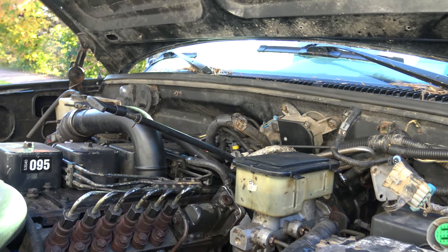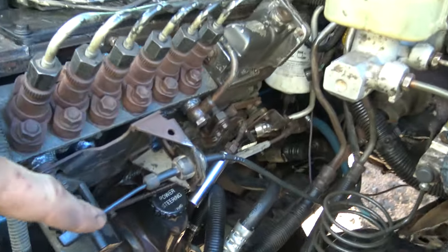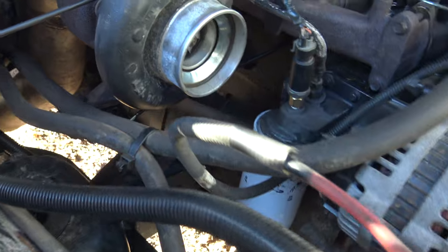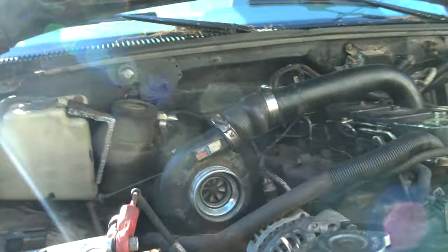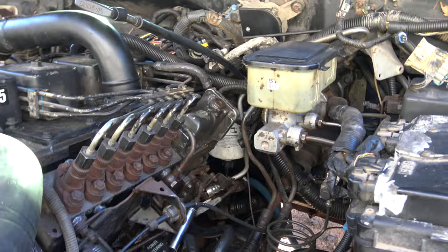It's nowhere near done, but it runs and does enough to move itself. Motor mounts I made myself — I used second gen mounts. I made them out of quarter inch plate. They're super strong, they're not going anywhere. There's no body lift on this truck — it had a three inch, it no longer has any body lift, just because I don't care for the way they look.